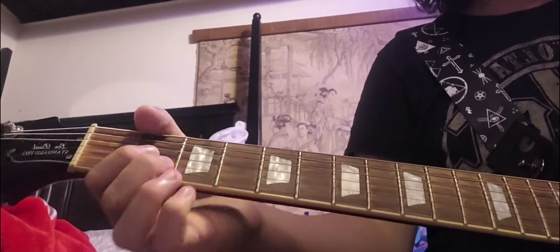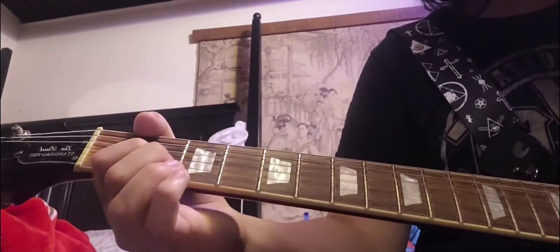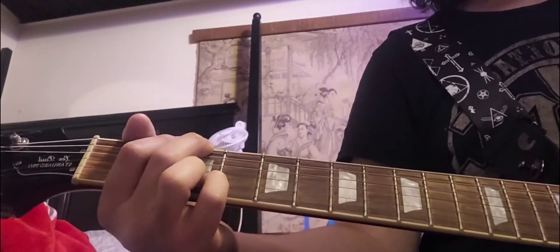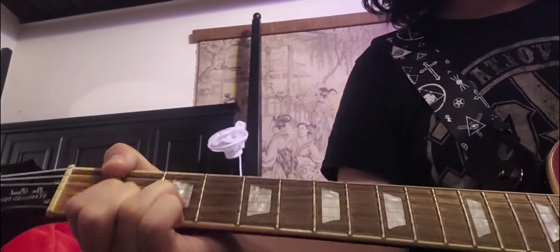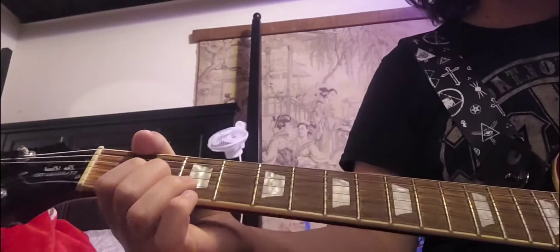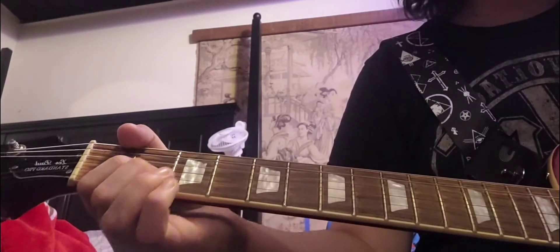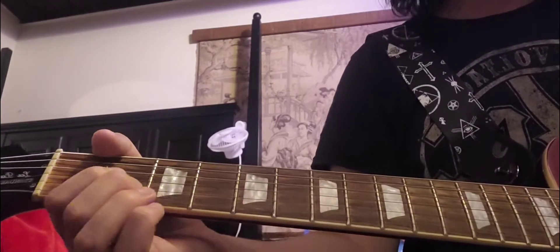The first part I'm going to teach you, which also goes first, is played right after the verse. In the last video I taught you how to play the verse. So after you hit that D chord, you hit the 0 fret on the D string twice, but you want to palm mute it.